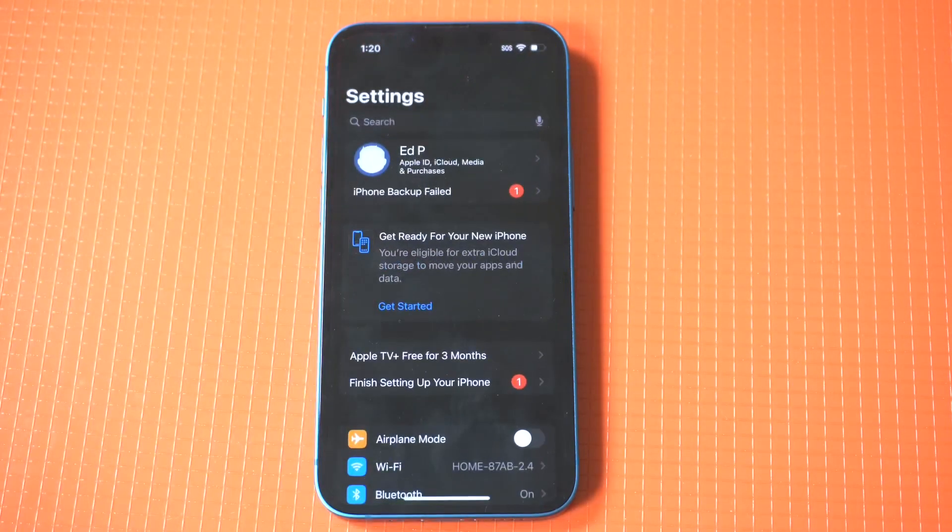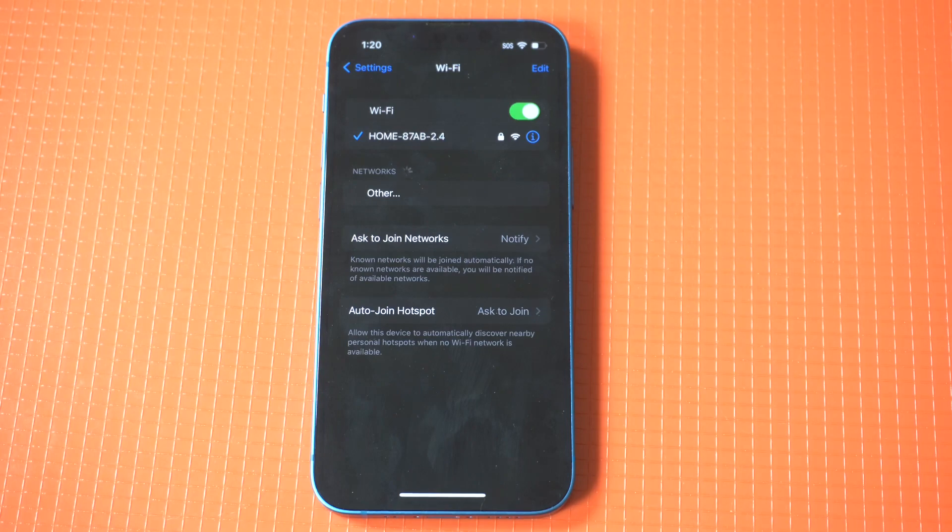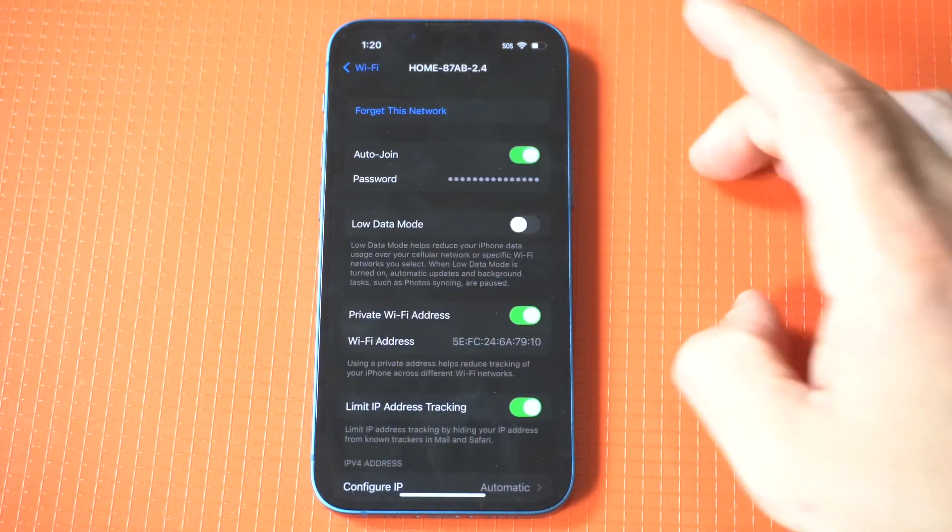To see the Wi-Fi password on your iPhone, just go into your settings and tap Wi-Fi. Next, you're going to want to click the little blue info button next to the Wi-Fi you're connected to.